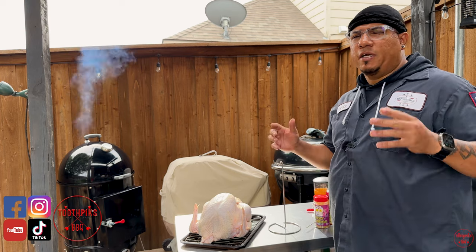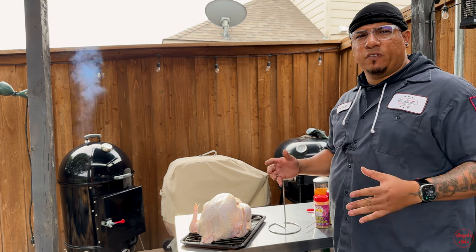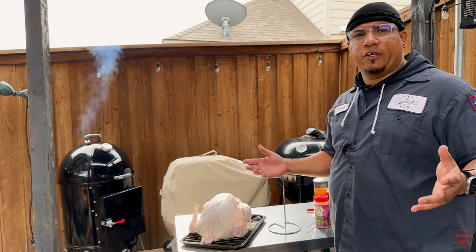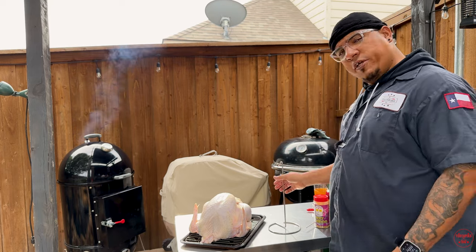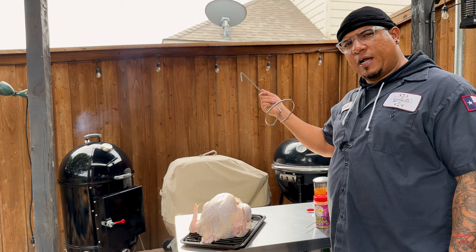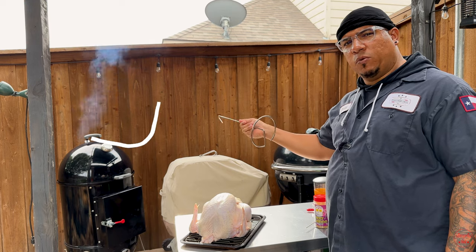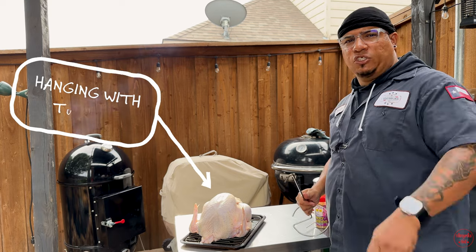It's one of my favorite times of the year — Thanksgiving. Everybody's eating, family's over, you haven't seen them in a while, probably a year or so. Today I've got three things: a hook, a turkey, and a smoker — the WSM 22. We're going to be hanging a turkey. Let's get to it, and maybe this is the juiciest bird you ever cooked.